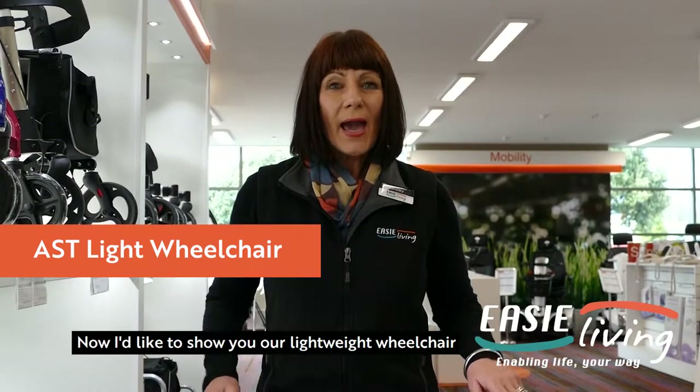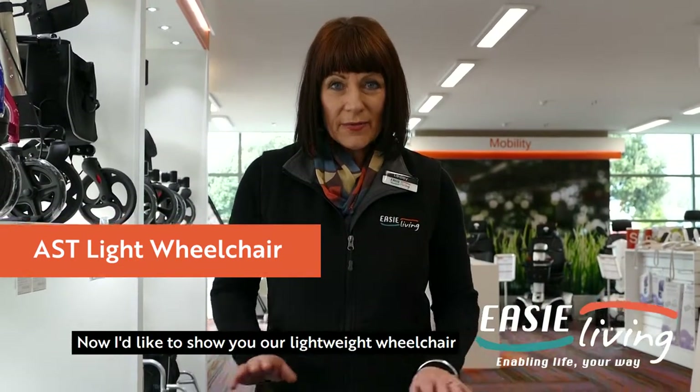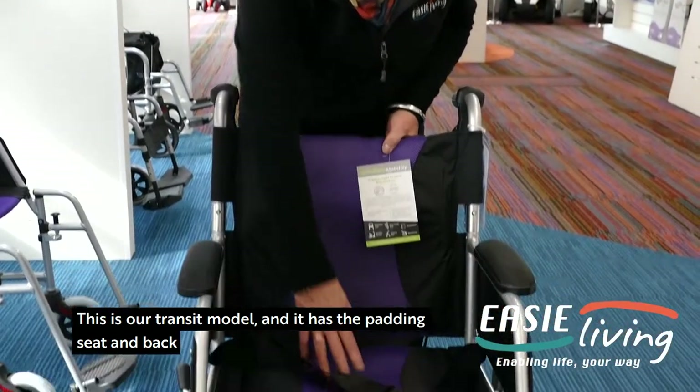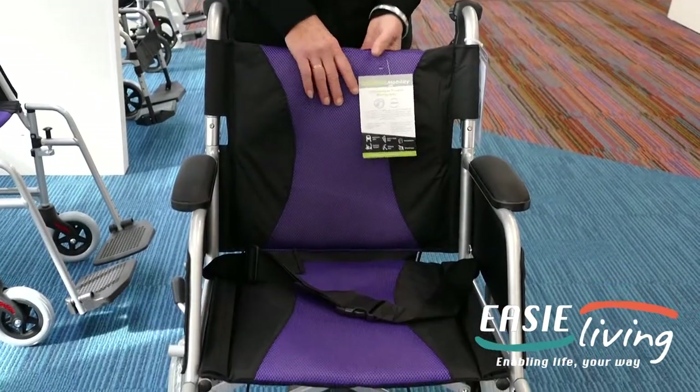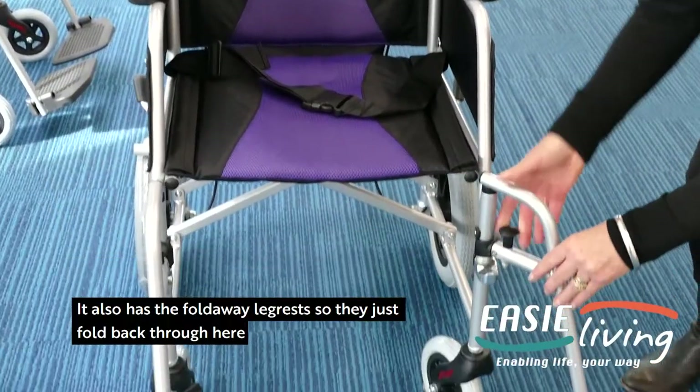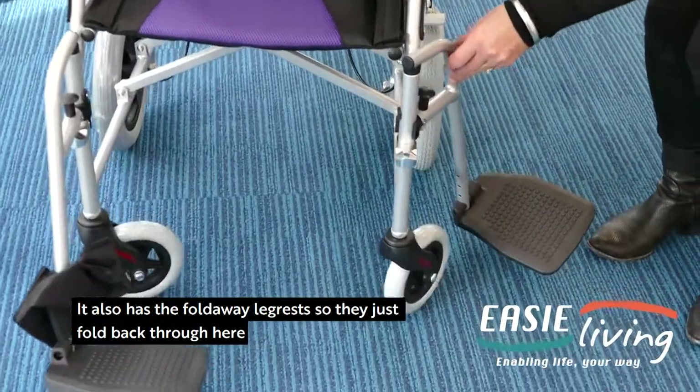Now I'd like to show you our lightweight wheelchair. This is our trans-seat wheel and it has the padding, seat and back. It also has the fold-away leg rests, which just fold back through here.